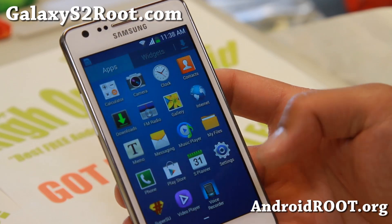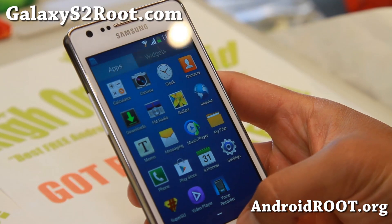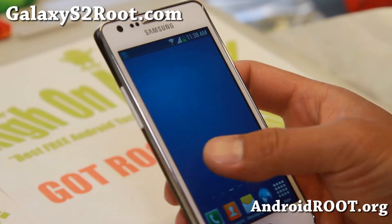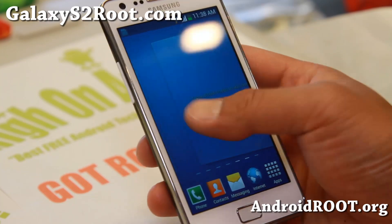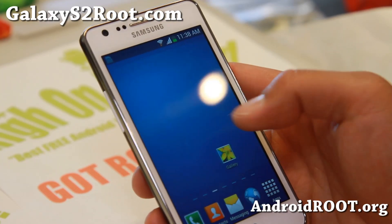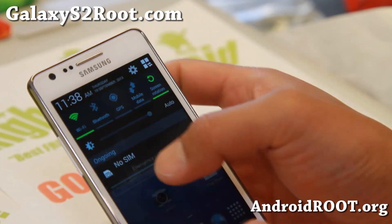It is a very lightweight, super lightweight ROM, as you can see these are all the apps it comes with. It is super fast, I really like it. I've had no problems and also you got the continuous launcher, it keeps going. Very smooth performance.